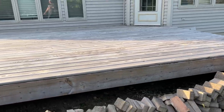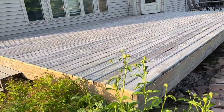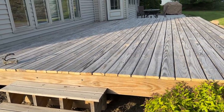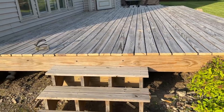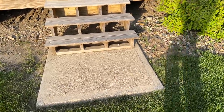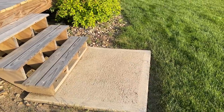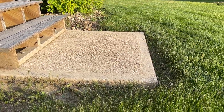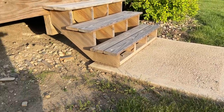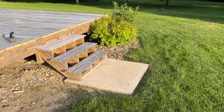Overall, two years later — especially since I have not put down the Thompson water sealer — the deck is holding up pretty good. I need to get the water sealer on, or the boards will really start to deteriorate and have probably already had their life somewhat impacted. The little concrete pad that I poured, which was my complete amateur job, has held up well — you can tell the brush finish isn't quite professional grade. We'll also be doing landscaping this week, with mulch going around the area.